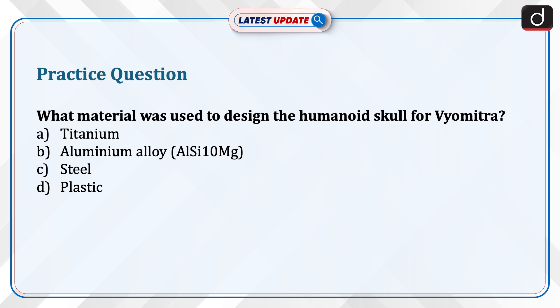Practice question: What material was used to design the humanoid skull for Vyom Mitra? Options: Titanium, Aluminum alloy, Steel, or Plastic. Send your answer in the comment section.